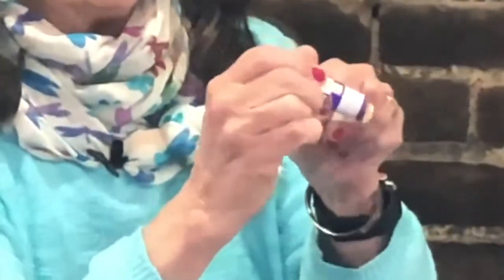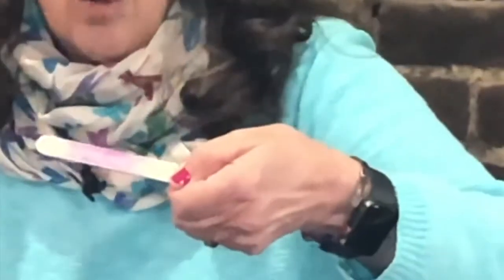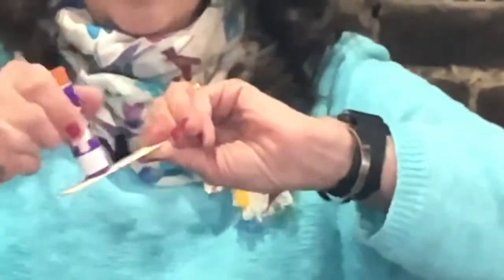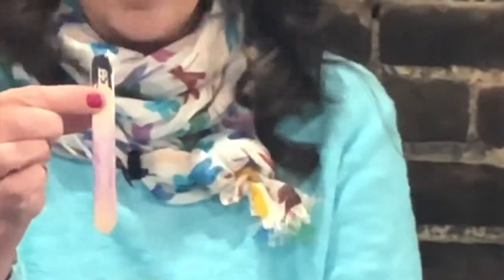Now I'm going to take my glue stick, and I have to tell you that we get sticky fingers when we do this. Sometimes we have to put the glue on more than once because the wood likes to suck the glue up. So what we're going to do is take the glue and put it all over the front of the stick and all over the back of the stick, but we are not going to cover the face of our doll with glue.